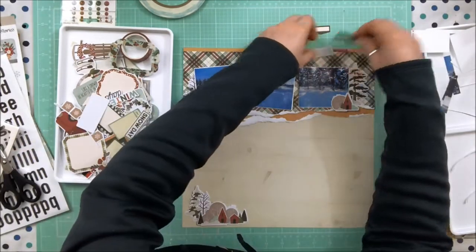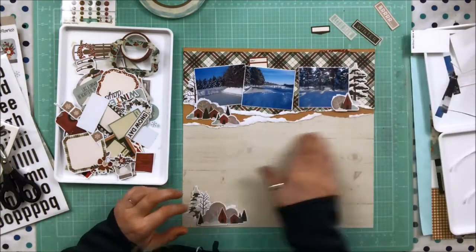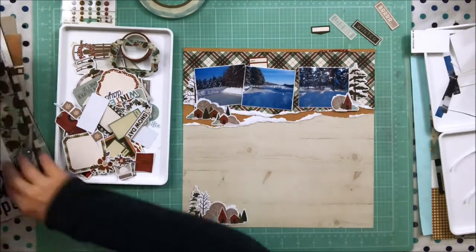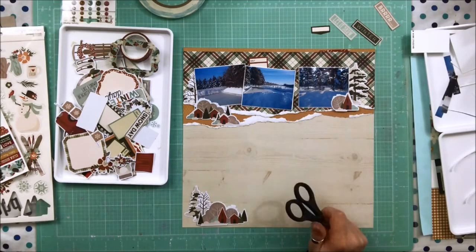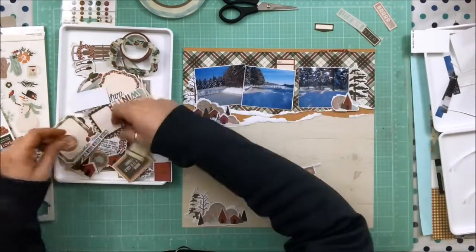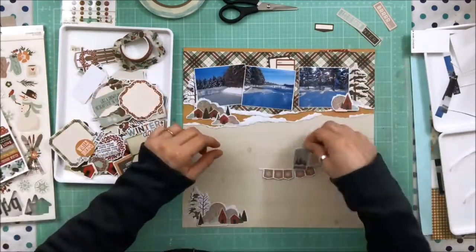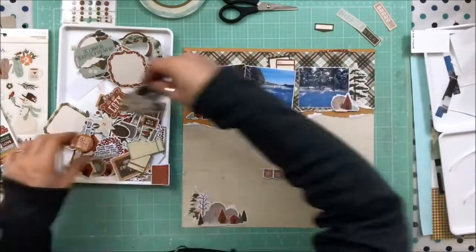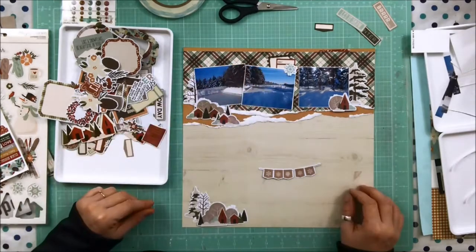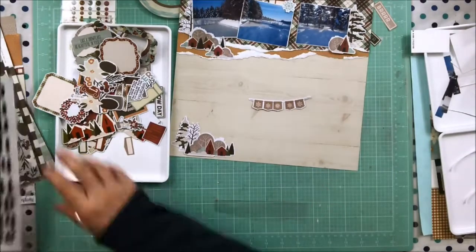I'm playing with phrase stickers and thinking about where to put the title. In my mind I wanted to leave that whole section blank to hand-journal directly on the wood section area — I have a lot to say about my dad doing this, so I wanted to leave lots of room. But then I thought it might look good to do the title in the middle where the banner is and journal on the top and the bottom. Here I sort of try and work that out.